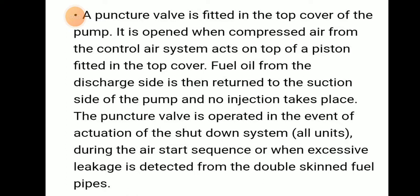Fuel oil from the discharge side is then returned to the suction side of the pump, and no injection takes place.